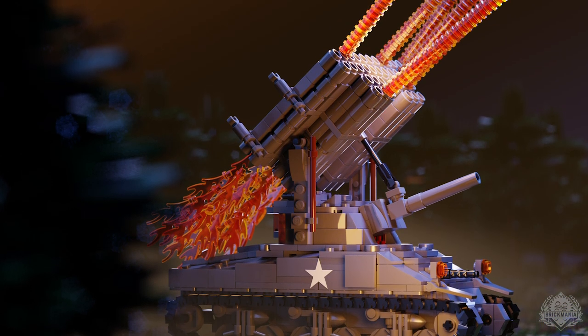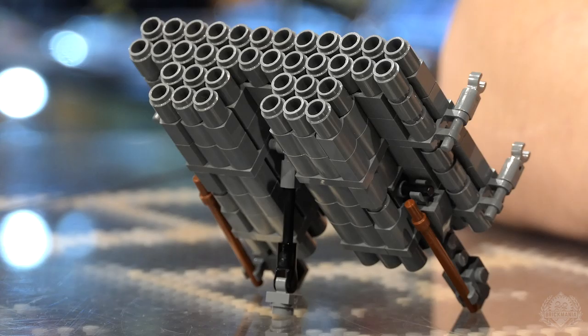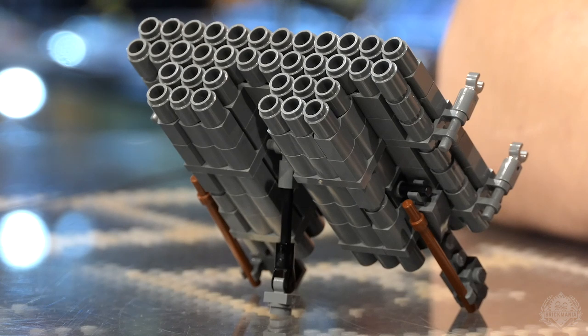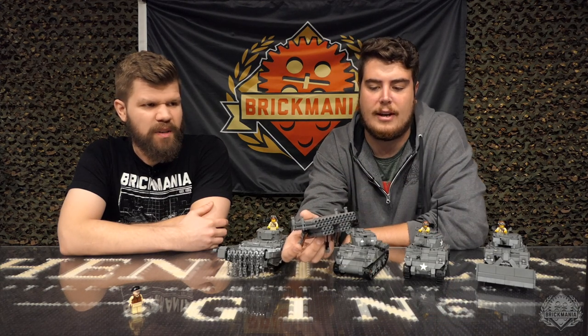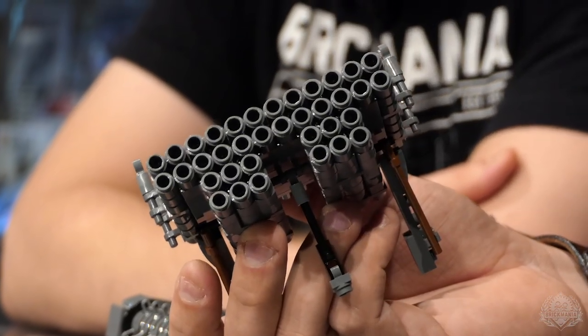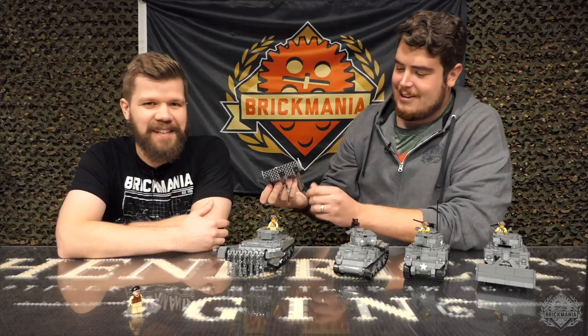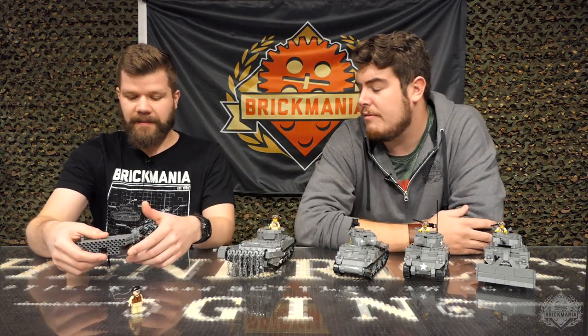We'll have an action shot for the Calliope up there right now. We don't have a Calliope model with us — we just ran out of Sherman tanks. But if you look at the action shot, it's really cool. You can get a feel for what it would be like to have all those missile tubes launching at the exact same time. It was not used heavily in combat — it was one of the later developments of the M4 Sherman — but it had 36 rocket tubes, which is pretty impressive. You can kind of see what the add-on looks like, though it is a bit of a rebuild. Just a crazy-looking weapon. We've seen pictures where people have combined the Calliope and the Mine Flail — it looks like something out of a sci-fi film.